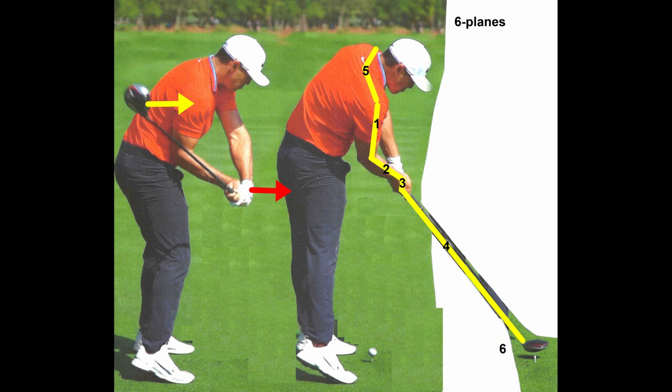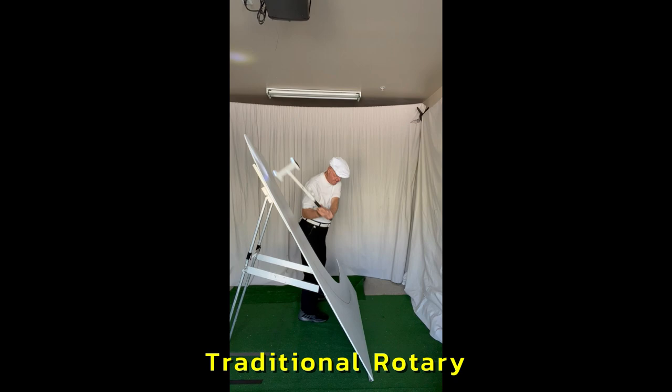Brooks Koepka on six planes, showing the rotary planes using a three-light light guide.